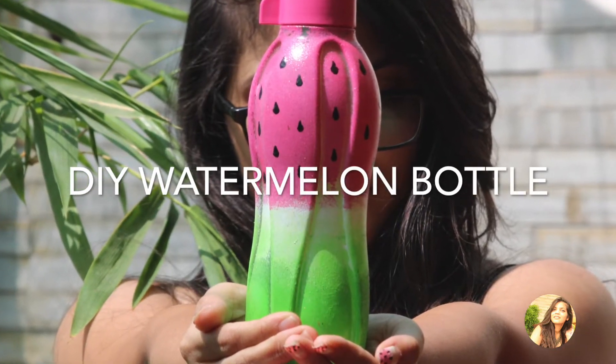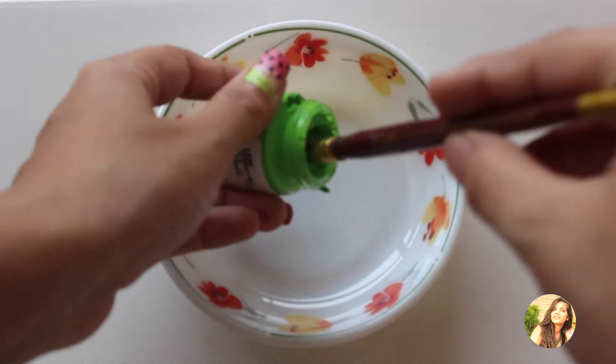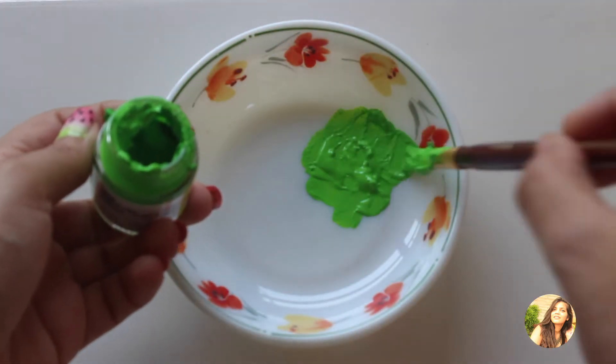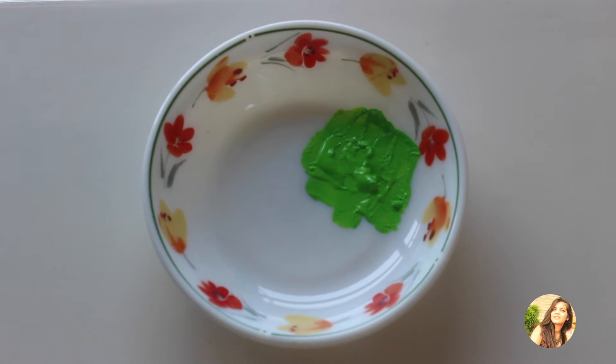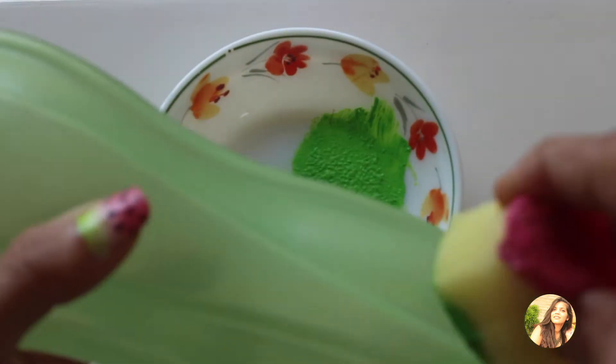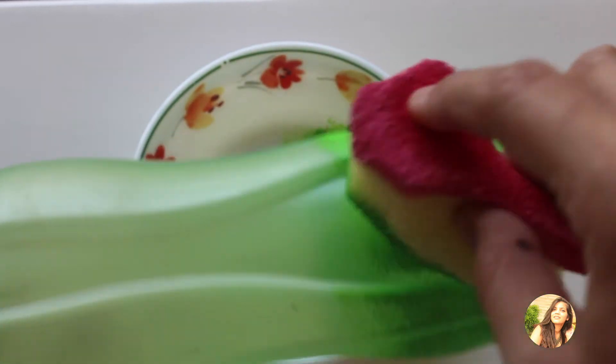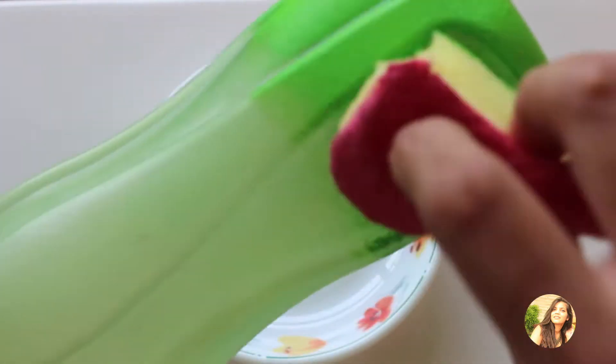For the next DIY, all the supplies are the same except that you need acrylic paint instead of glass paint, and a plastic bottle. I started off by taking some green paint in a dish and using the sponge, dabbing the green on the bottom of the bottle very randomly and not filling the grooves, because I like it that way.